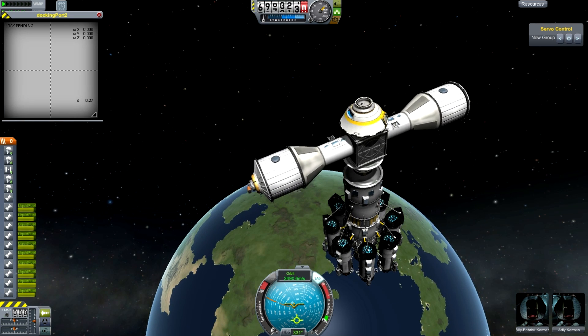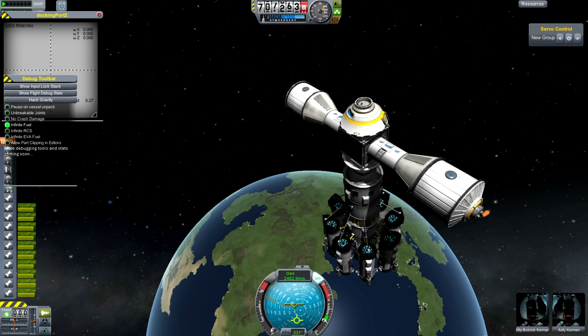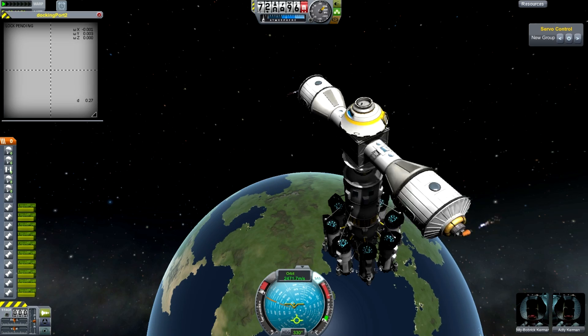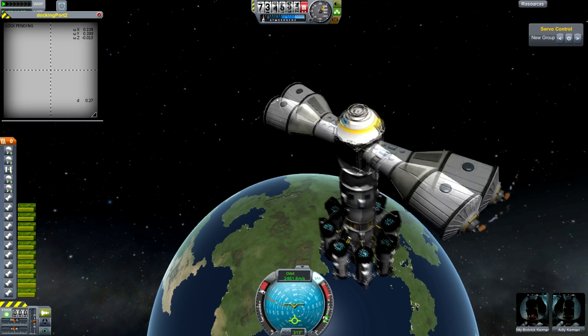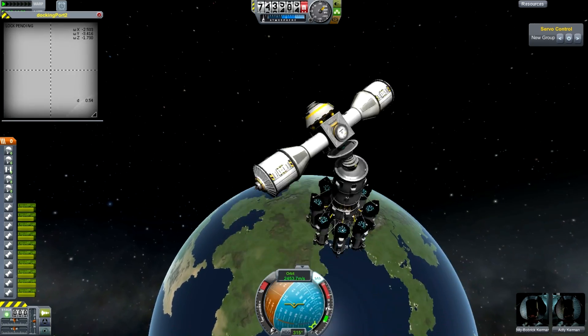Now, if I just go in and turn on infinite fuel — that's Alt-F12 for everyone that keeps asking — I can actually make this go faster. And you'll see what will happen: the top starts to wobble, doesn't it? And it does really weird things.